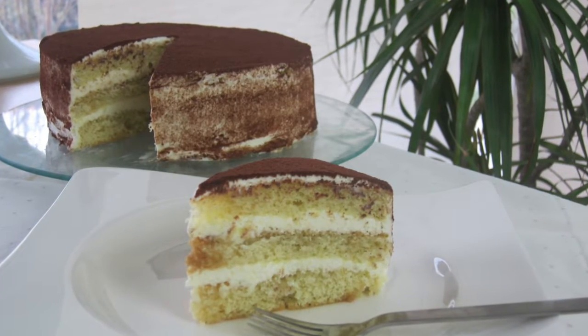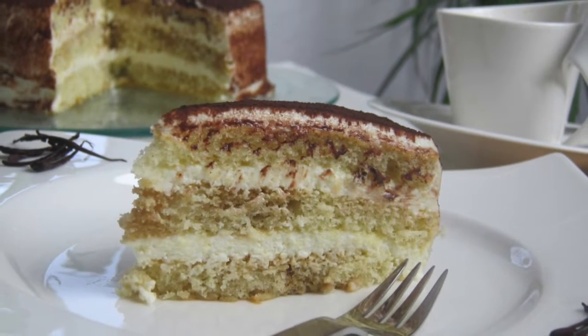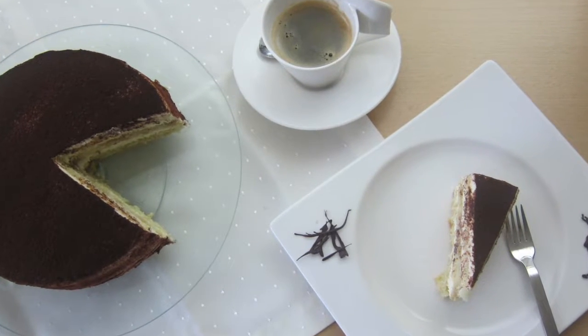Hello and welcome to my channel. Today I am going to make an alternative to a classic tiramisu, which is going to be a tiramisu cake. For that I am going to make a sponge cake and a mascarpone cream.